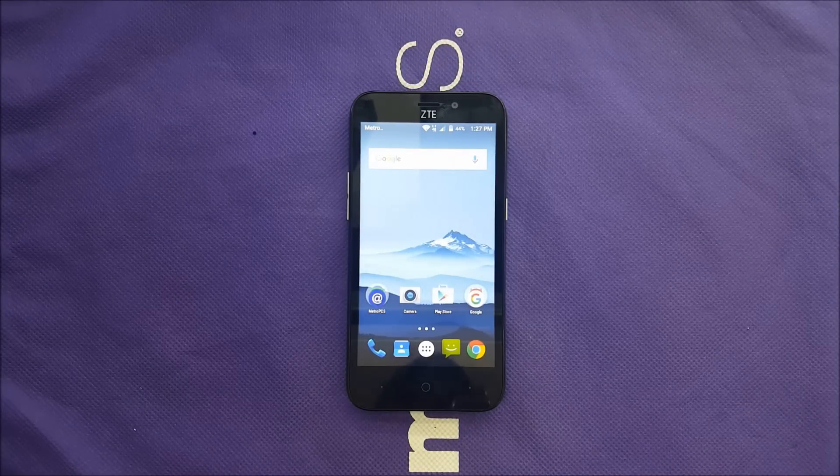In this tutorial I'm going to show you how you can make a hard reset or master reset for the ZTE Avedit Trio.